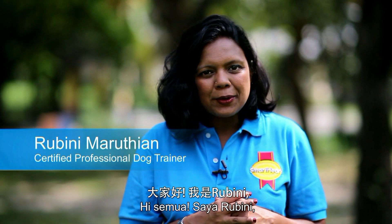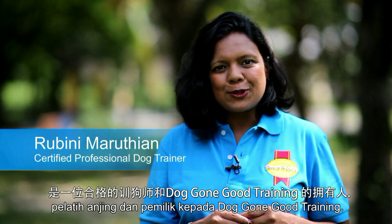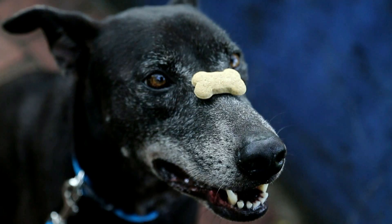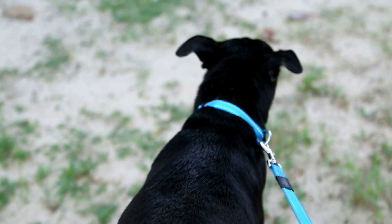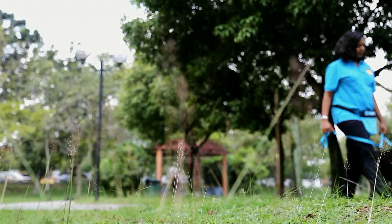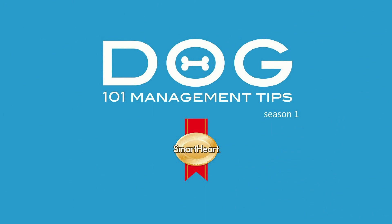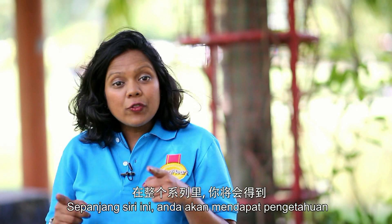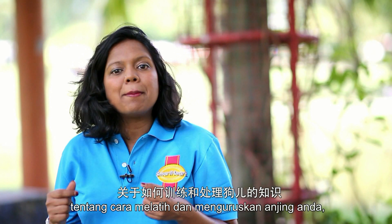Hi there everyone, my name is Rubini Marutin and I'm a certified dog trainer and owner of Dog Gone Good Training. Welcome to Dog 101 Management Tips. Over the course of this series, you will learn plenty of tips and tricks on how to train and manage your dog.